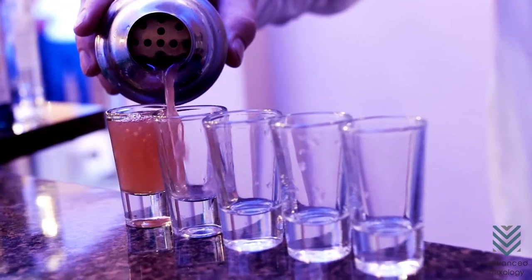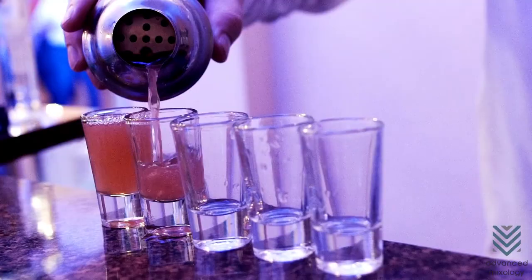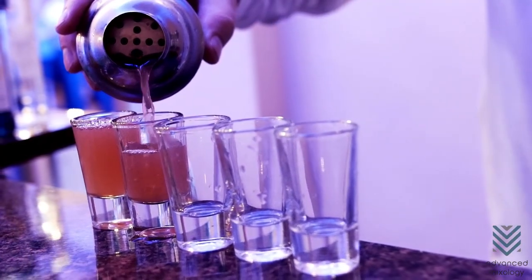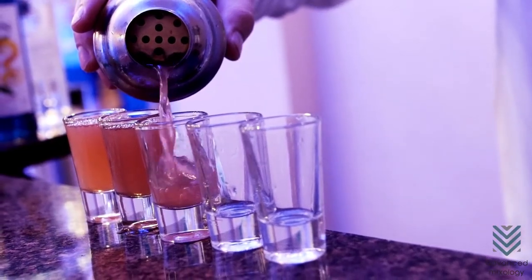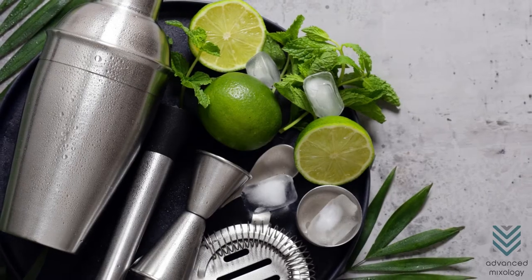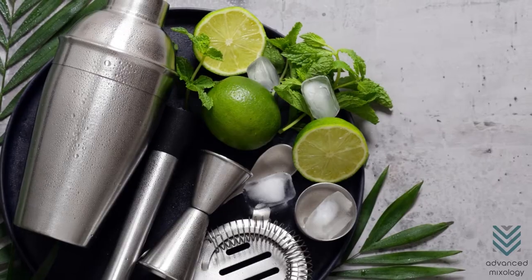If only the strainer is stuck, you can still empty the shaker's content. However, in this case, you cannot clean the shaker thoroughly. If the cap is stuck, the strainer can't still be removed. You still have to fix both parts in both scenarios so that you could use your shaker again.